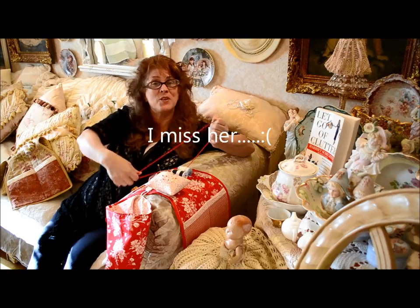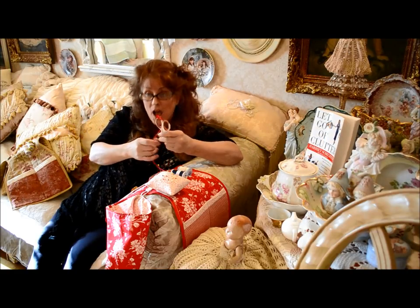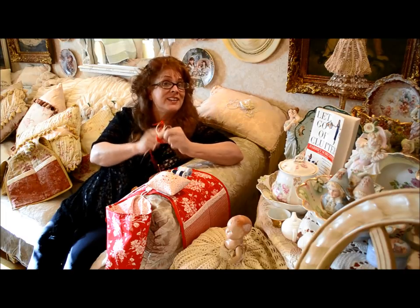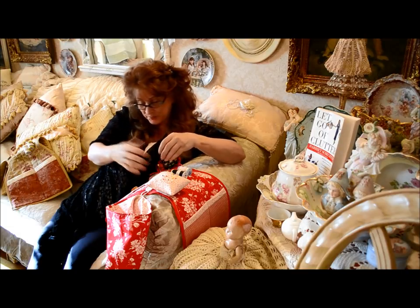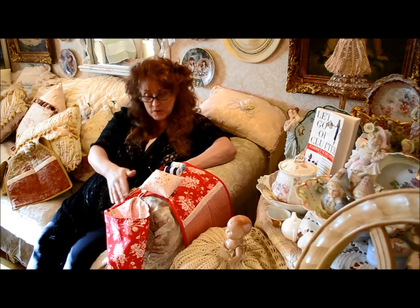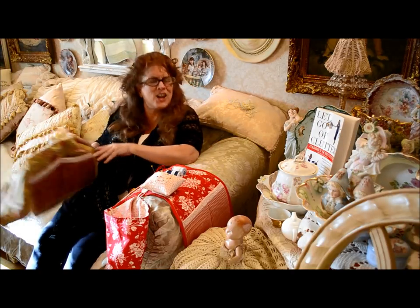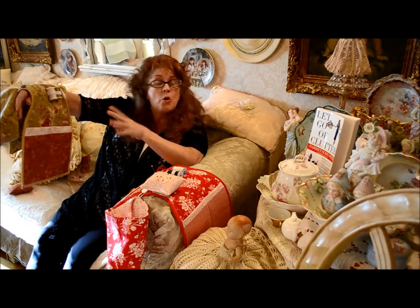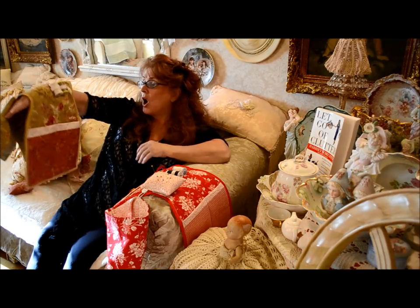Scissors always have a way of going walkabouts, so I thought that was a real good idea. I actually have a pair of scissors attached to my sewing machine on a cord right next to my sewing machine, so they never, ever go missing. So that's our part one tutorial of our quilted armchair caddy. Stay tuned for part two when we finish up our armchair caddy. Thanks, bye.